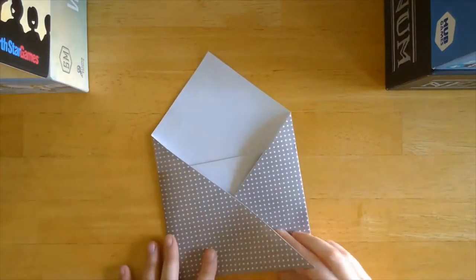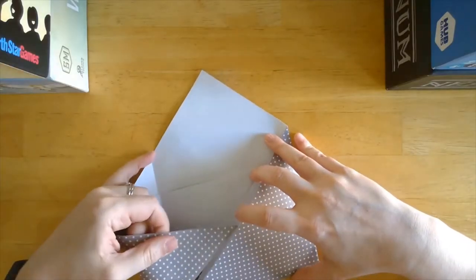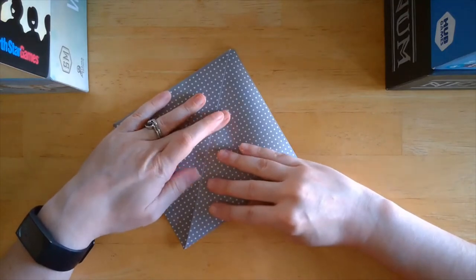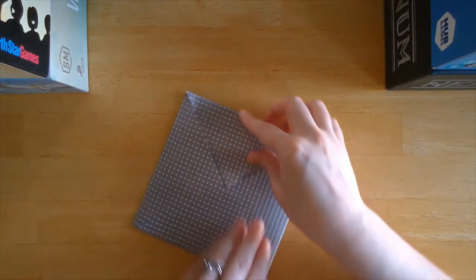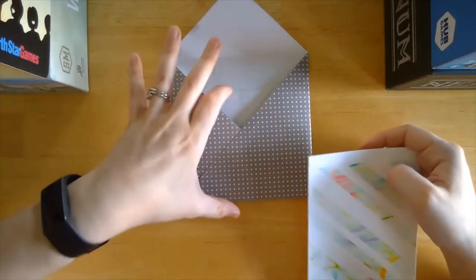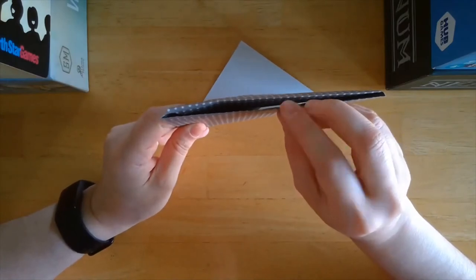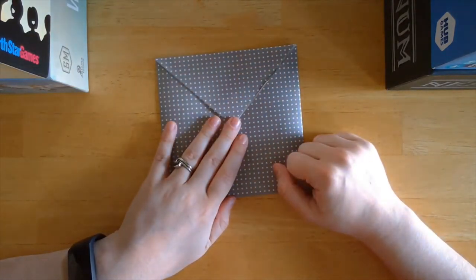So we have these two flaps here now. I'm going to take this left point and put it into the pocket in the right point here. Then we'll take this top point and fold it down — I'm going to turn it around. So we have that point down, and I'll just crease the top. I have a card here; it doesn't go in this spot, it goes in this spot in the back here — it can't go out through the bottom, it's basically right in here. Then you can just fold down the top, and I like to put a little washi tape along those folds there just to keep it closed.